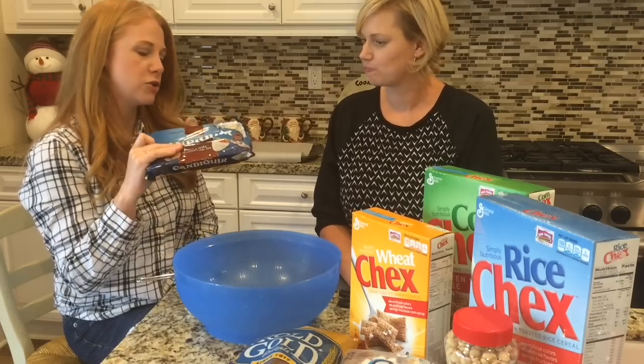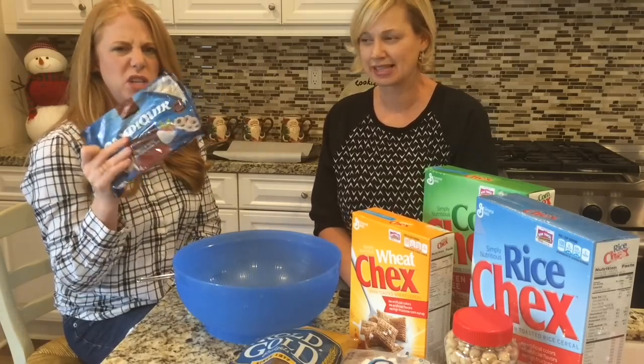I bought this because Target sells it and I was trying to get everything in one place. We usually use the Wilton's candy melt.